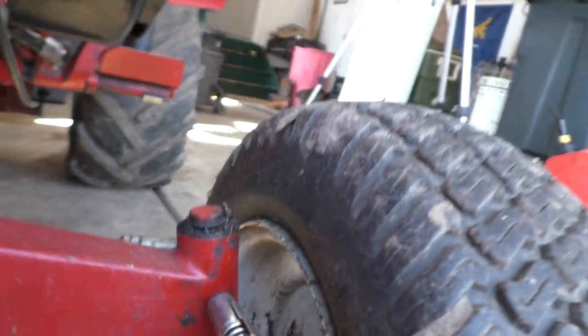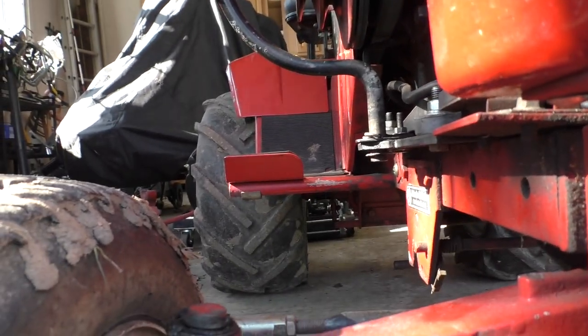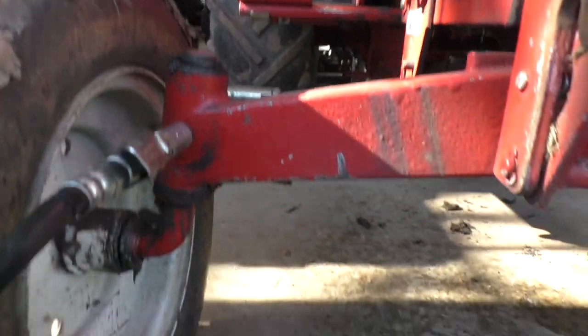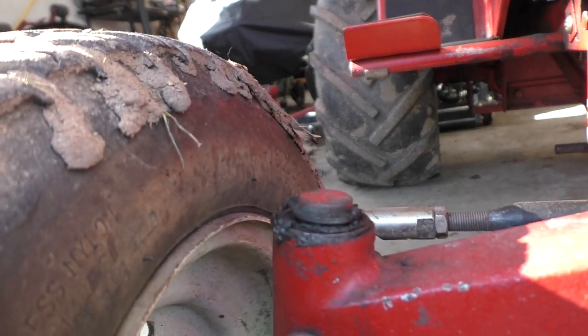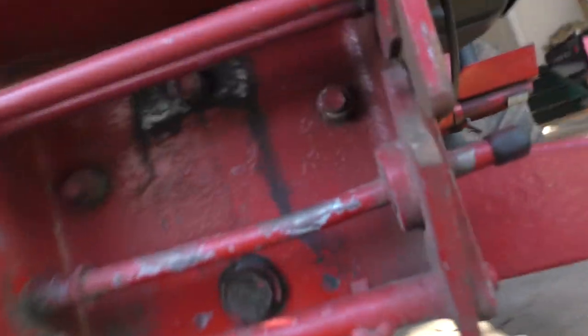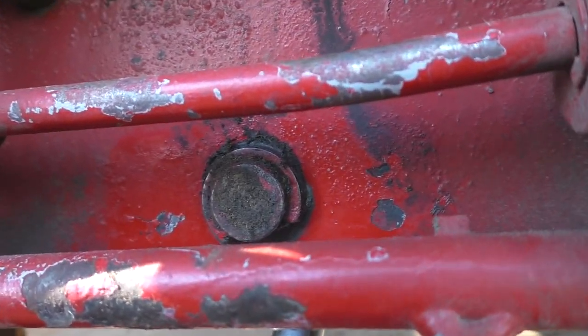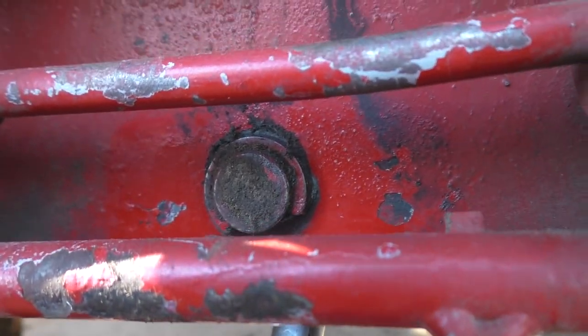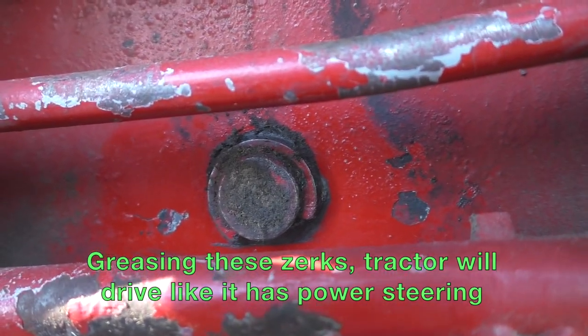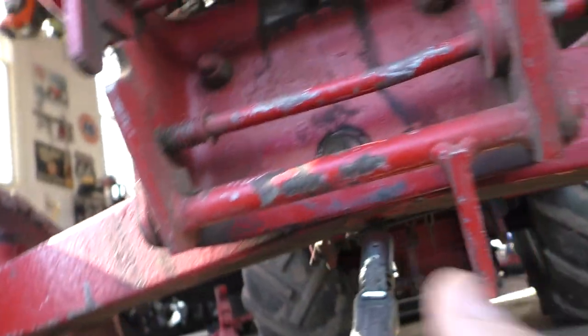We're coming out the top, so we're good. This is made in the USA. Clamp it on — one-handed operation. There we go, pushing out all that old grease. It really works well for down-low locations like this. We're looking for it to shoot out the front. About four pumps — that should be good.